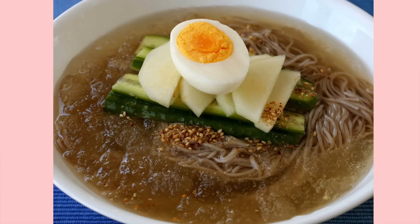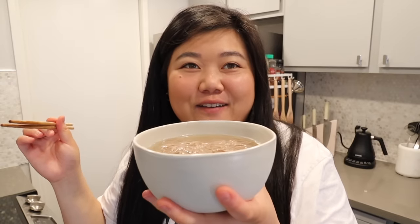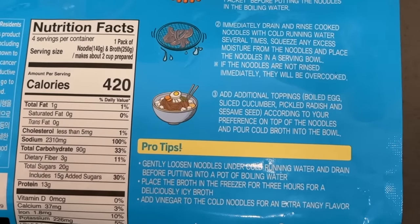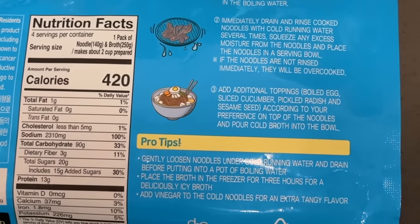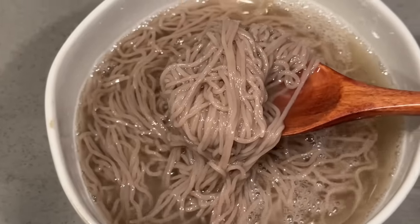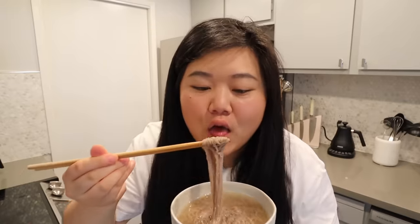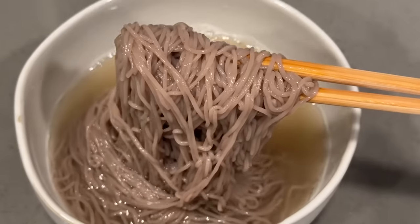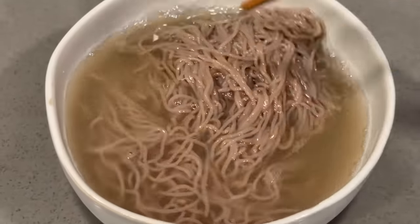Our Korean cold noodles look so, so good - look at how stretchy they are. The packet recommends adding a hard-boiled egg, cucumber, radish, and sesame seeds as toppings, but I didn't prepare for that. They also recommended freezing the broth for three hours for a nice icy broth, but it is still nice and cold. The noodles are really nice and chewy and springy, and since they're really thin it adds a lot of different textures.